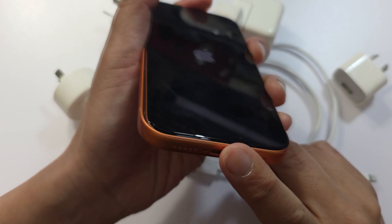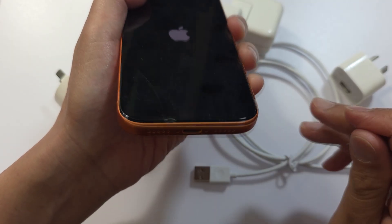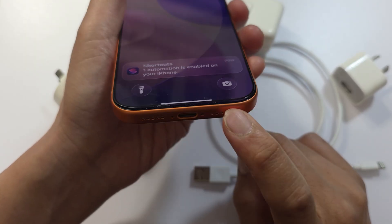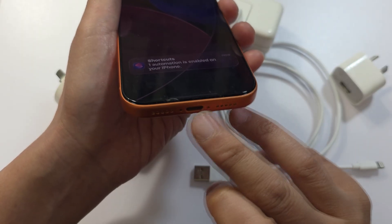The next thing you want to do is check around your iPhone for water damage. Give it a good inspection. Unplug the phone immediately if you detect liquid. If there is liquid around the iPhone, let it dry naturally for a few hours.